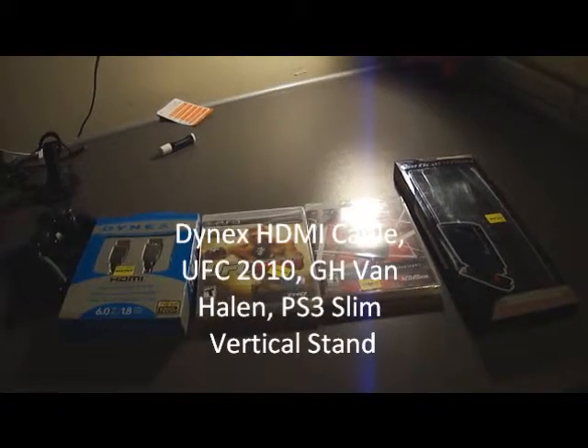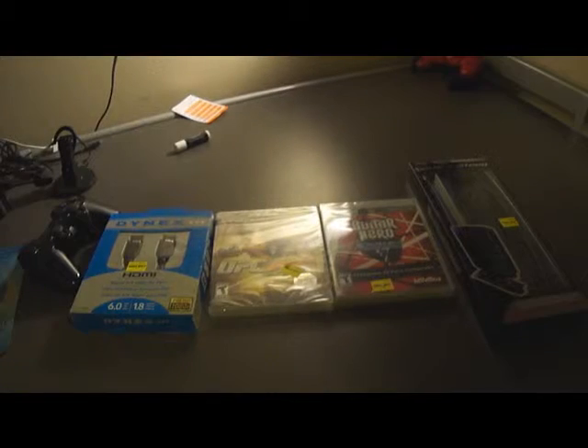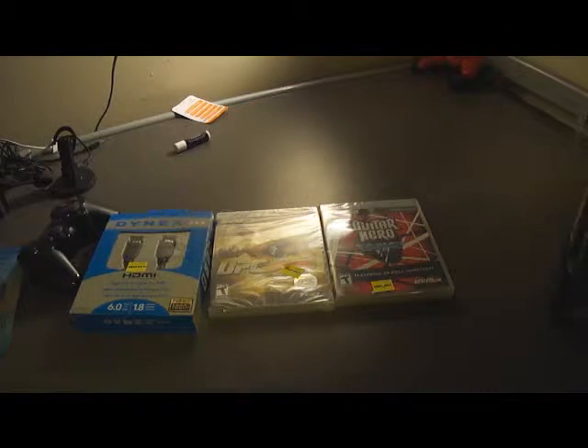This is a pretty quick part of this unboxing with the equipment that I also bought. The first thing I'm gonna show you is the PlayStation 3.